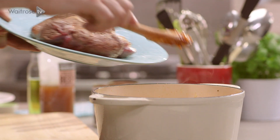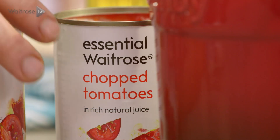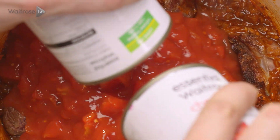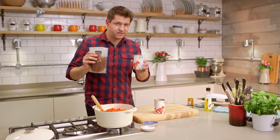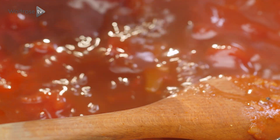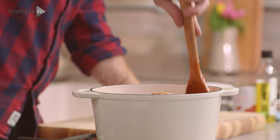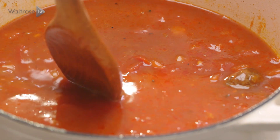Then the beef is going to go back into the pan, along with a couple of cans of tomatoes and some beef stock. Just to make sure you get all the last bits out of the cans, rinse them out with the stock — it's a good way of making sure you use up everything. Give it a final stir to make sure all of that base is well mixed into the sauce, then press down the beef to make sure it's submerged.